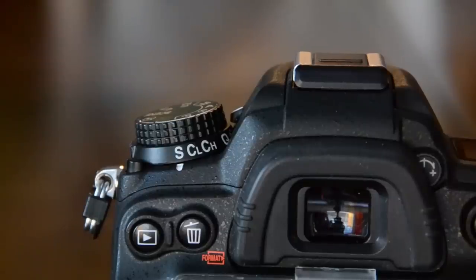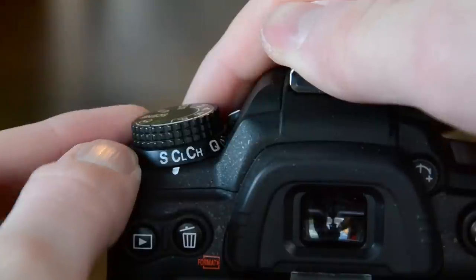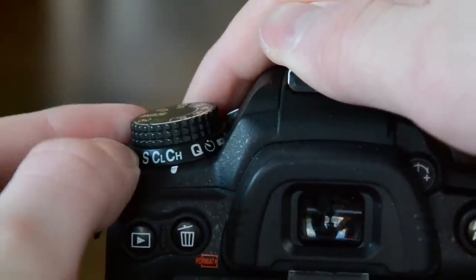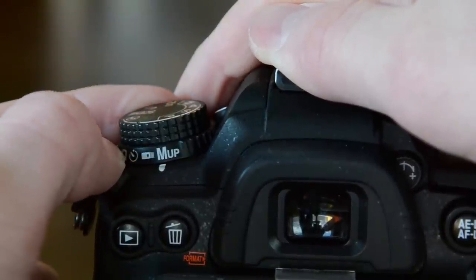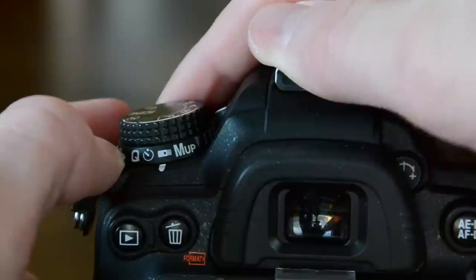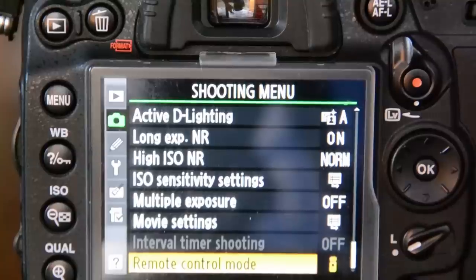The fastest way to start using this remote is to set it to the remote setting on the dial in the top left-hand corner — I don't really know what it's called. You have your burst mode there, high and low, quiet mode, self timer, the remote itself, the remote setting, and mirror up. To get it to work you just set it to the remote. It looks exactly like the remote does.